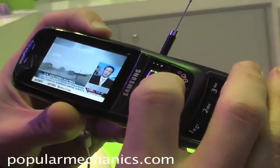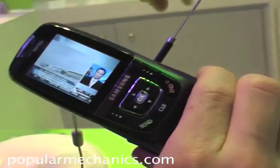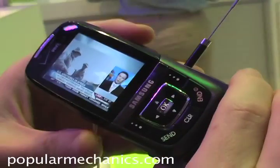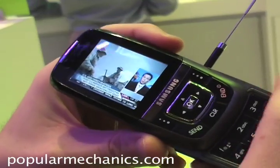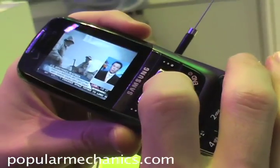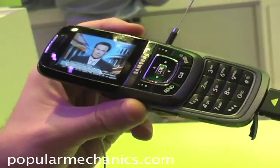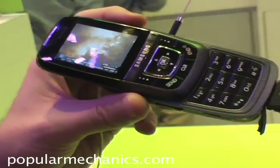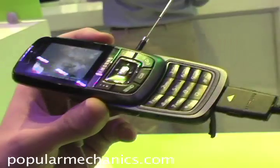So here we got MSNBC — that is actually live. It's 11:12 Pacific Time, which is what they're reading down in the corner, and that's right. Now as you can see there are some delays. We can't tell whether that's based on the phone not getting a lot of reception or if it's because the service actually isn't announced yet.